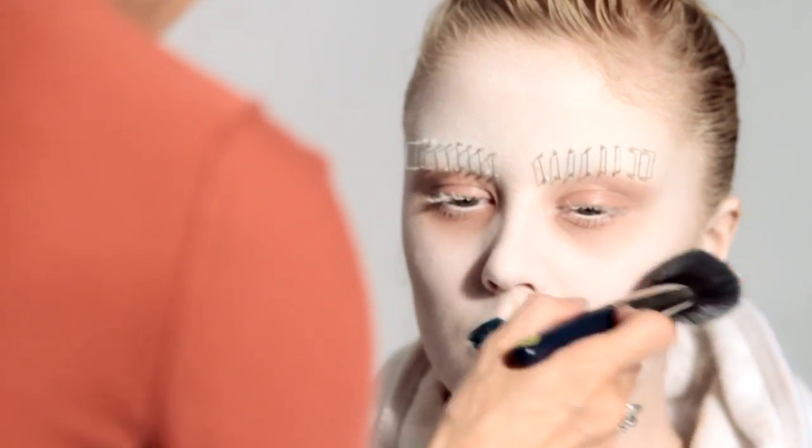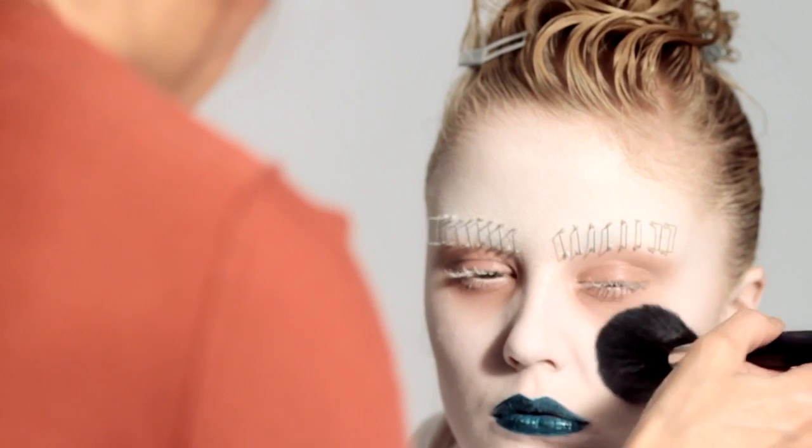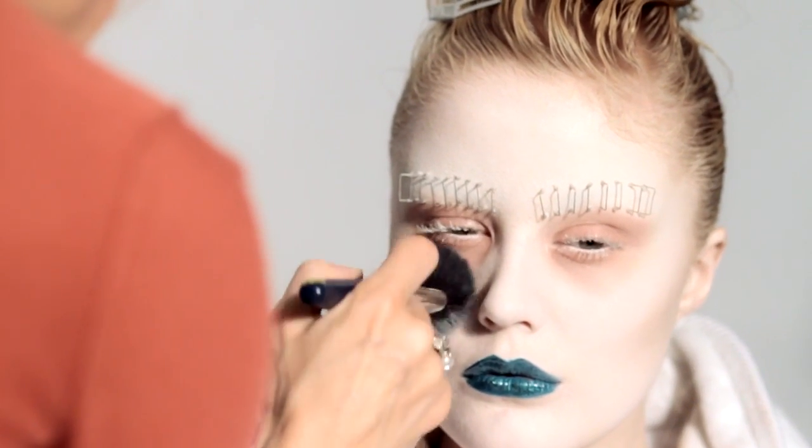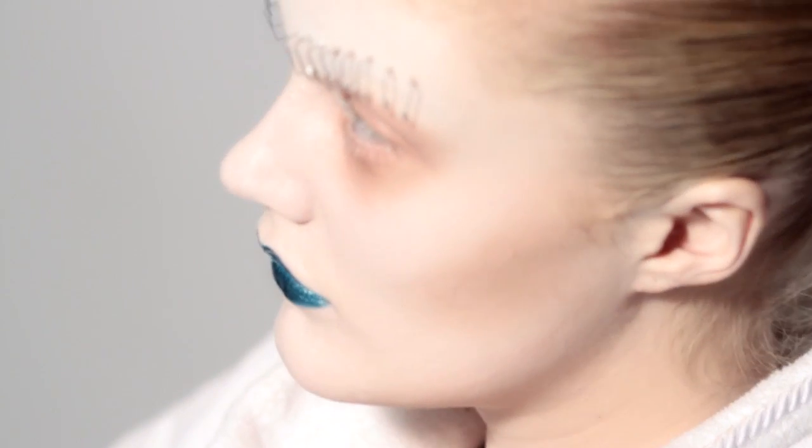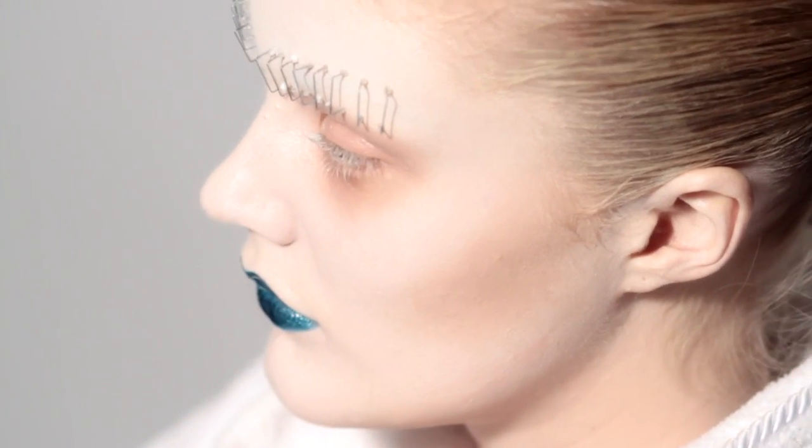For me she looks natural. When I say natural it's because all the makeup we did for the book is really, really strong, with a lot of colour, and this one is more monochrome — that's why for me it's more natural and it's more graphic and simple. So voilà, it's finished.